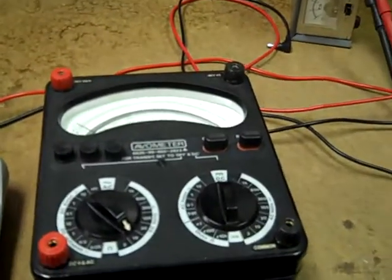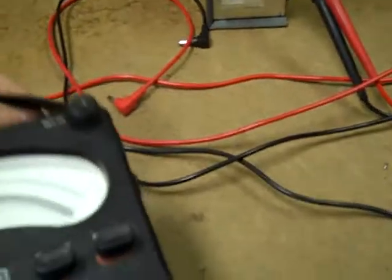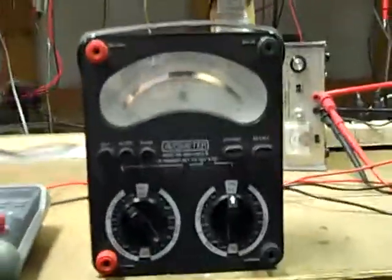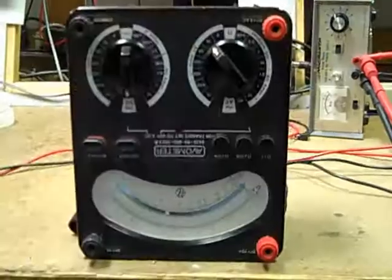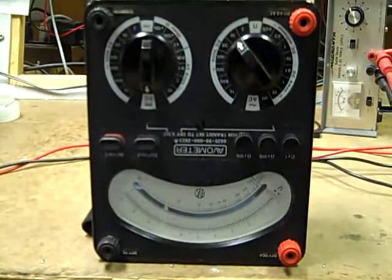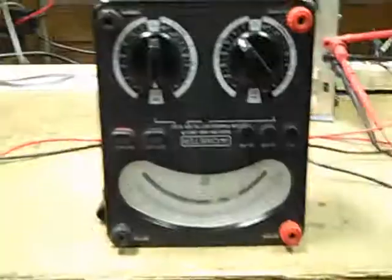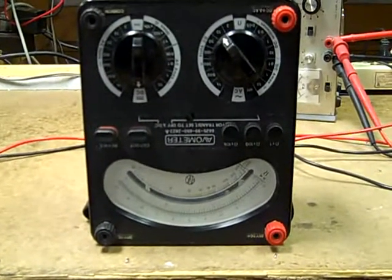I really wish it had a tilt stand, but it's a beautiful meter. And what other meter will let you do this? Multimeter, robot head — multimeter, robot head. That alone is worth the cost of admission.